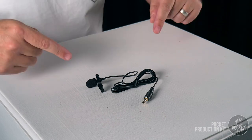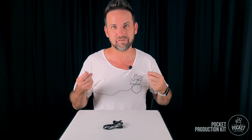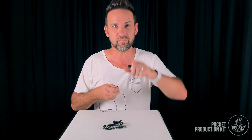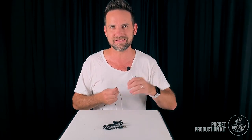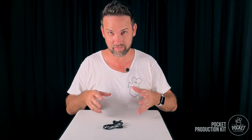This is the lapel microphone included in your Pocket Production Kit. We're filming with one right now, so the audio you're hearing is coming through exactly the same microphone. I've now unplugged it from my smartphone — you'll hear a distinct difference in audio quality. I'm only standing less than a meter away, but you'll hear more background sound, more traffic, more echo and reverb. A microphone like this is vitally important to picking up nice crystal clear sound. Let's plug back in and continue.